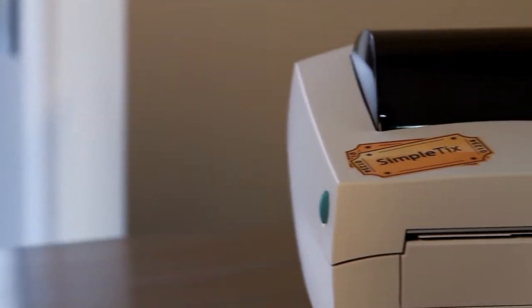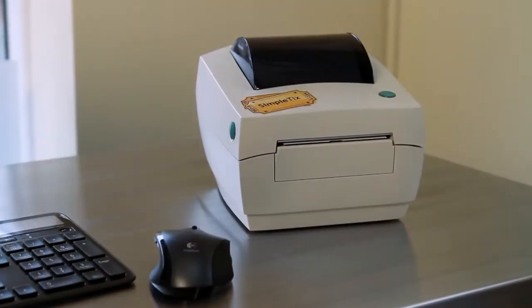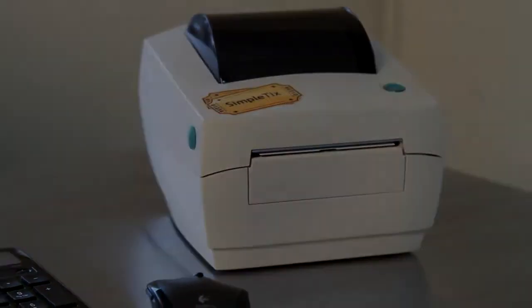The Zebra GC420 desktop printer is a high-quality printer that any venue can afford. This thermal printer is designed for small to medium-sized venues such as school events, small theaters, small to medium sized religious events, and charity events.